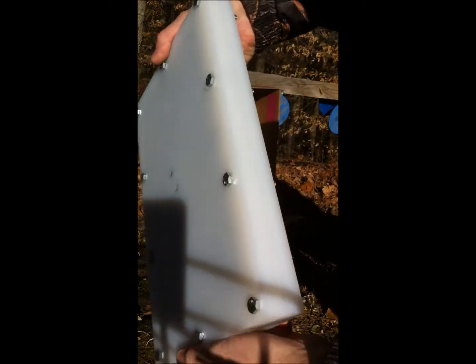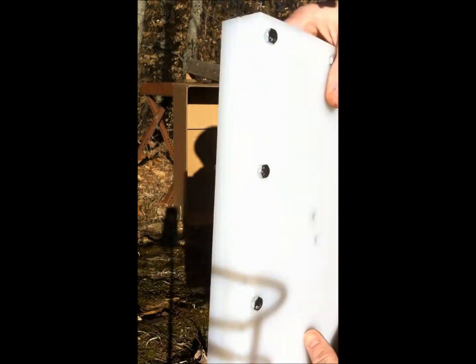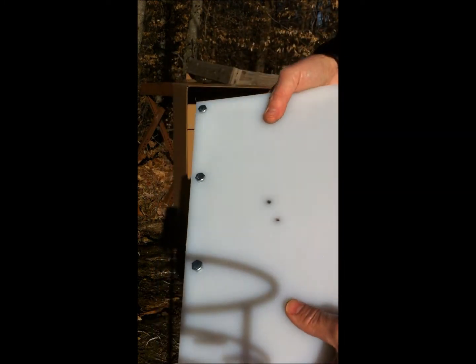That's the second shot, just slightly below the first one. Still nothing has exited the spall guard or the plate, so it's all staying contained. We'll give it another shot and see what happens.